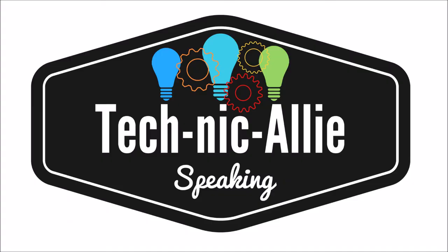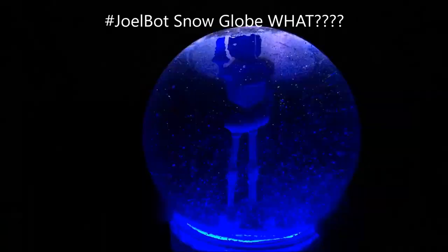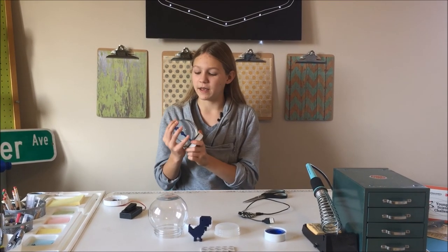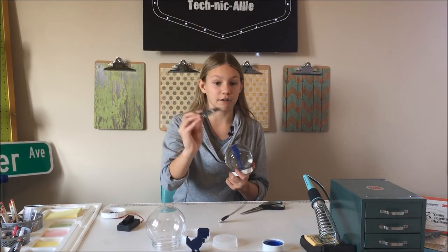Got a little crazy with the sparkles. Hi, this is Allie from Technic Allie speaking, and today I'm going to show you my own spin on John Park's snow globe by adding a Circuit Playground Express.